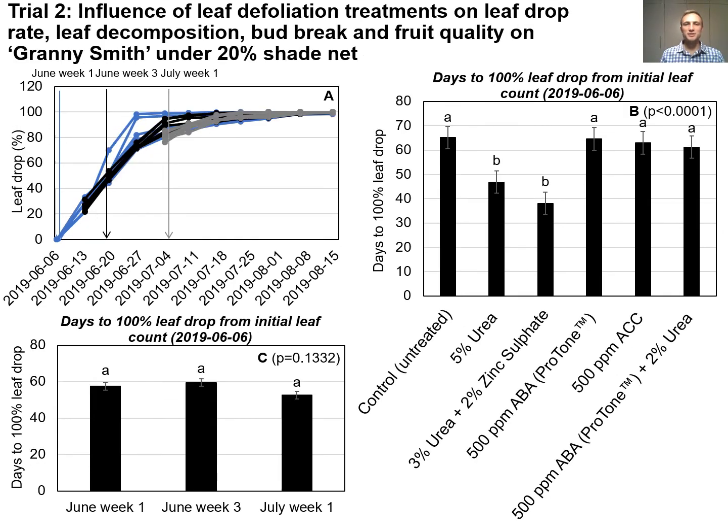Trial 2 was done on Granny Smith apple trees planted on a 20% shade net in Grabo. Figure A illustrates the leaf drop percentage over time, while in Figure B we can see that 3% urea plus 2% zinc sulfate significantly reduced the time to reach 100% leaf drop compared to the other treatments. Figure C illustrates that application time had no effect on the rate of leaf drop.